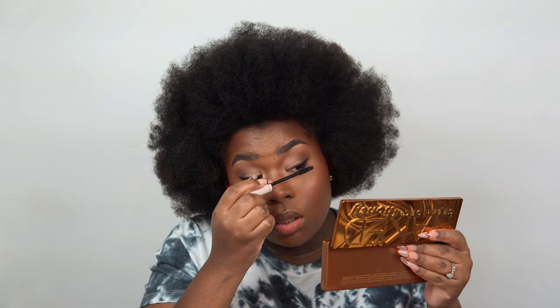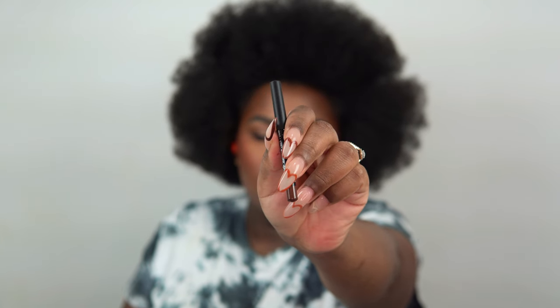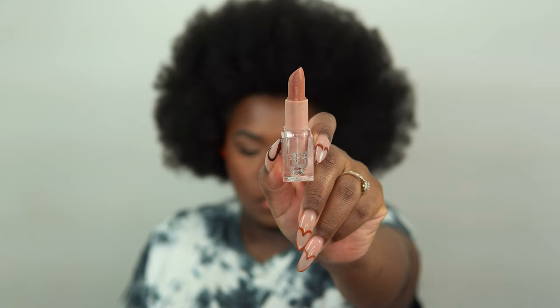For the lips, I've been using a chocolate brown lip pencil from NYX — I believe it's in Downtown Beauty. I completely fill in my lip, leaving a little space in the middle. On top of that, I'm going in with KKW Beauty's lipstick in Nude 3. Their website seems to be down, so just use the nude that works best for you.